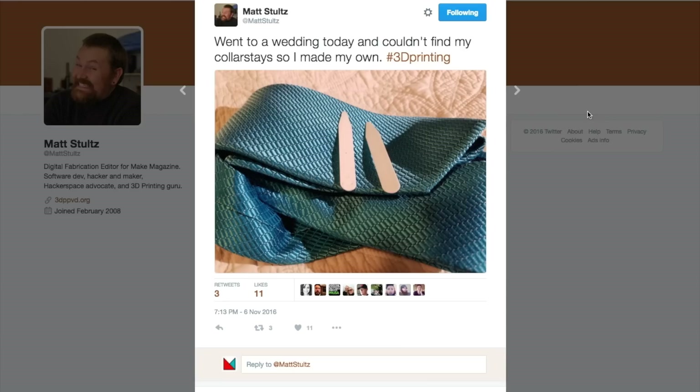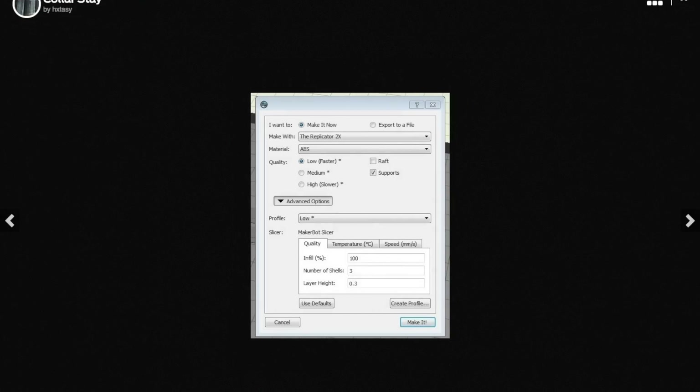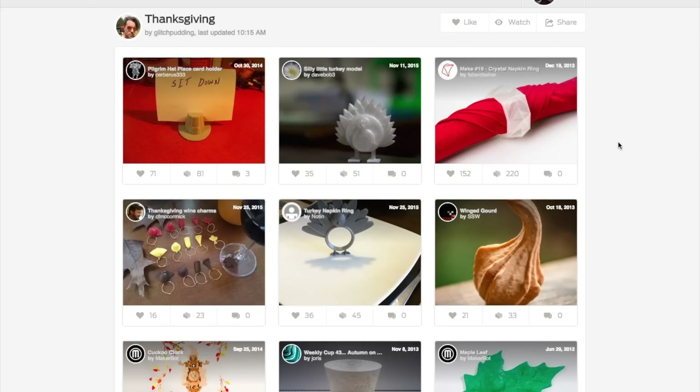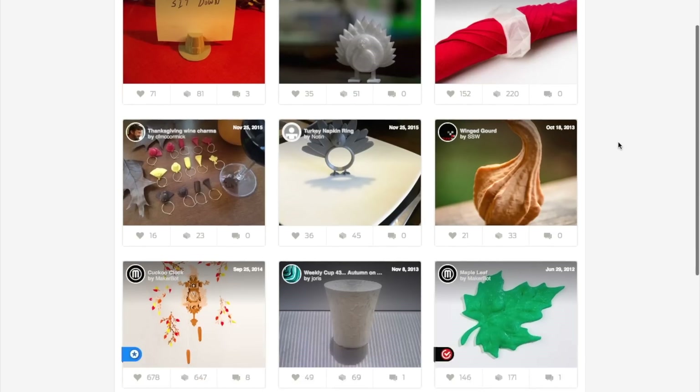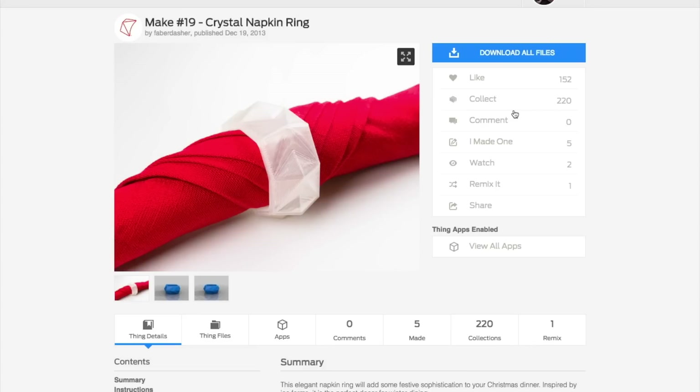Speaking of 3D printing, last week my friend and 3D printing guru Matt Stoltz found himself losing the collar stays in his shirt right when he was heading off to a wedding. What he did, as you can imagine, is 3D print his own. The design file for collar stays by Hackstasy has been on Thingiverse since 2013, doing its part to keep our collars perky. I also noticed that Thingiverse has updated their Thanksgiving collection, which is mostly table decorations and napkin ring holders — a fun way to nerd up your Thanksgiving.